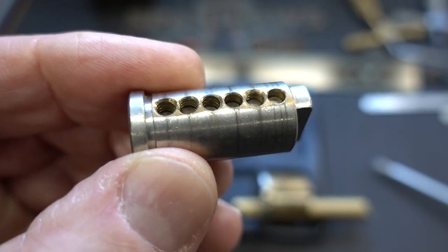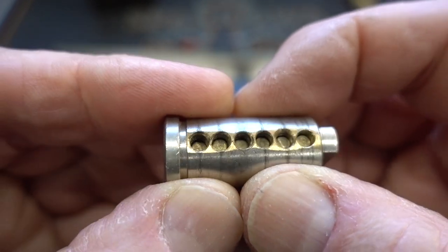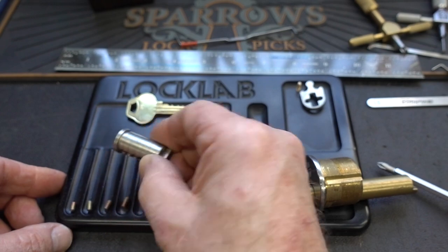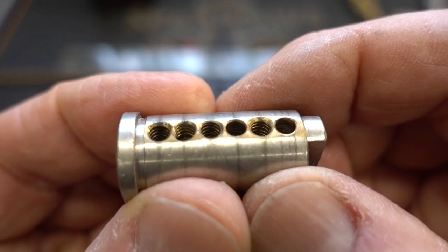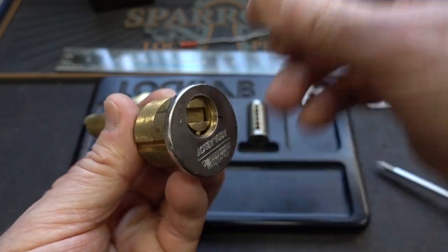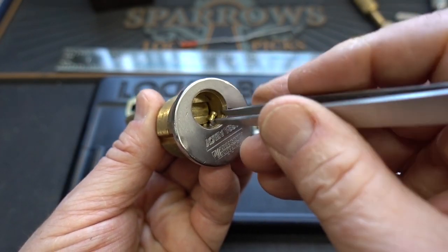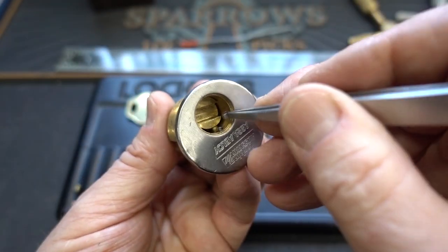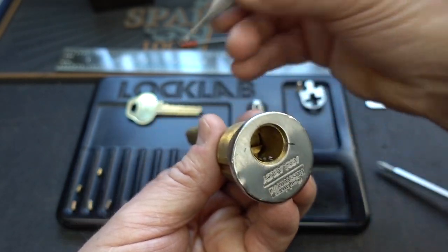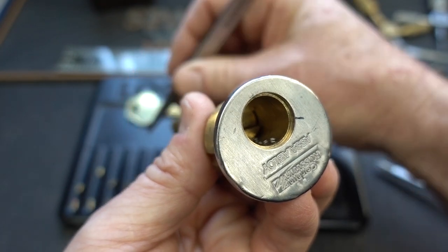The serrations in here are not very sharp, pretty smooth — so I think that probably explains why we weren't getting a lot of that crunching feedback. Pin one — we knew it was a spool, and sure enough, spool. Number two, standard. Three is a spool. Four is a spool, but a different spool — a little bit longer than the others. And the last one is a T-pin, kind of like a spool that's been cut in half.